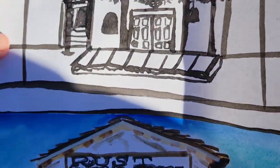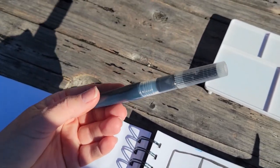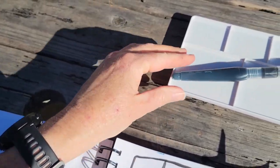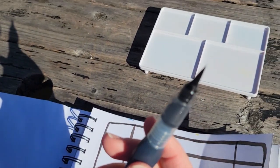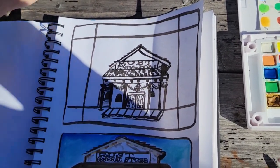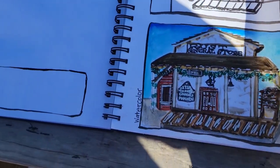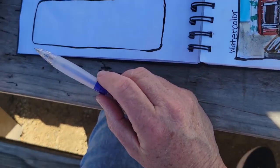The second one I used is just waterproof carbon ink and a brush pen, and it's hard because there's no control. I learned I need to switch to a fine point — this is a large one because it's too hard to control. And then this last one I'm going to do a quick sketch in pencil real quick, and then do watercolor and add some pen.